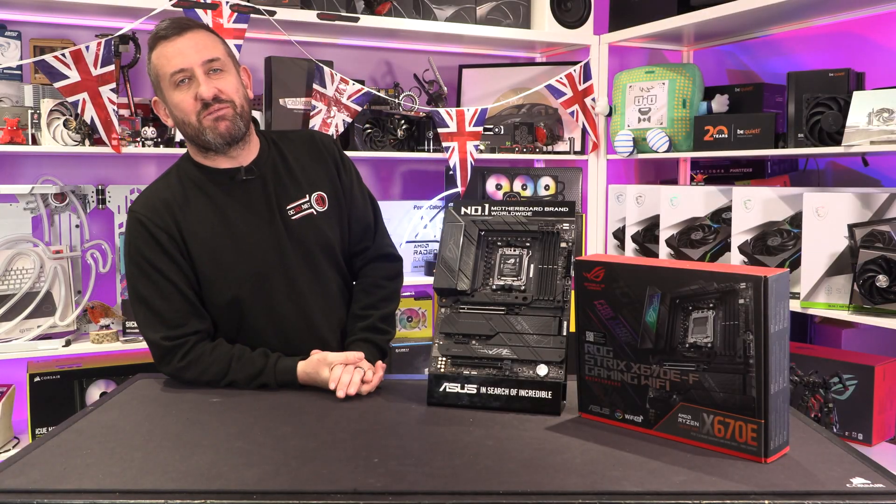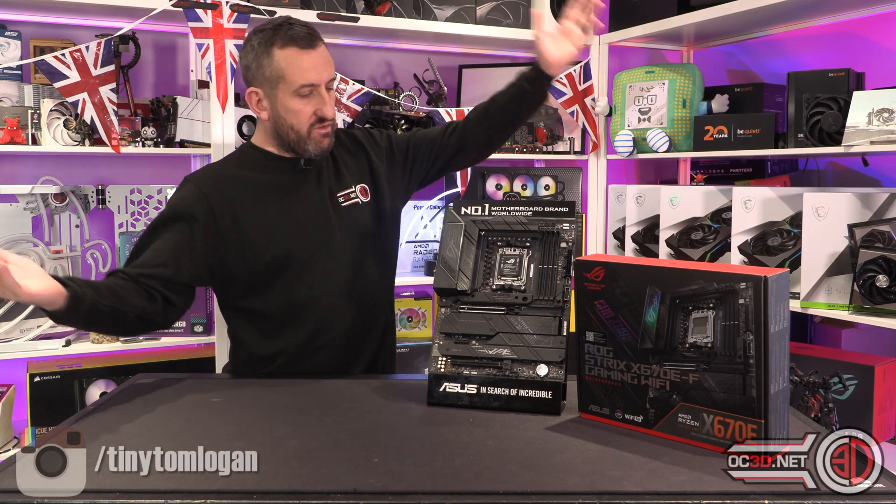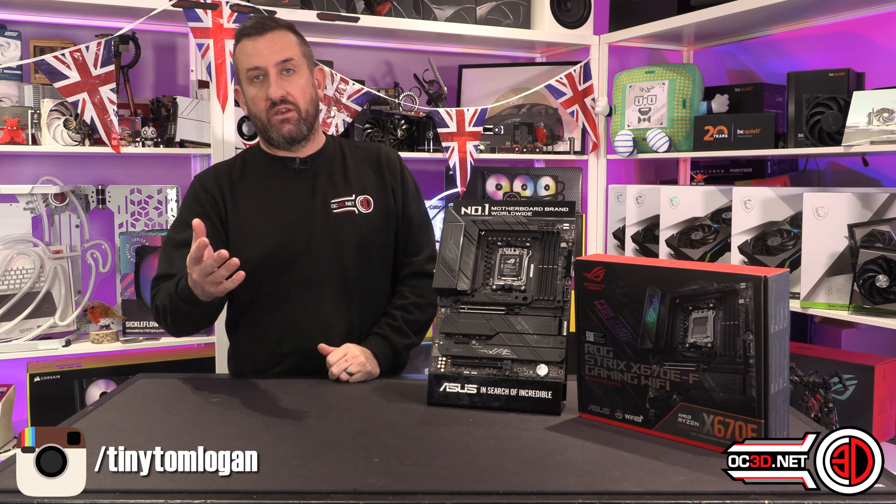Hey guys, it's Tiny Tom Logan back with another video for you. Today I need to review the Asus ROG Strix X670EF with you.